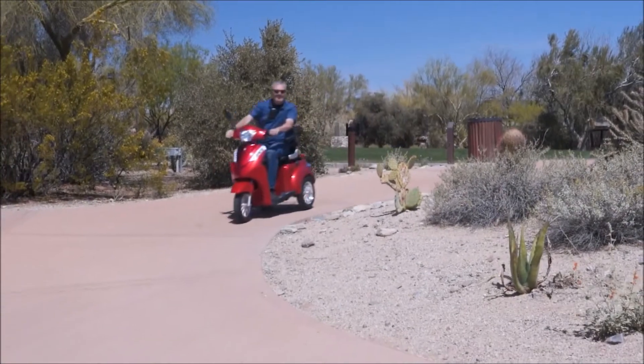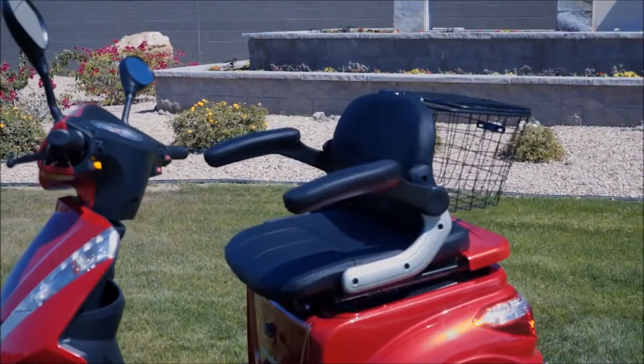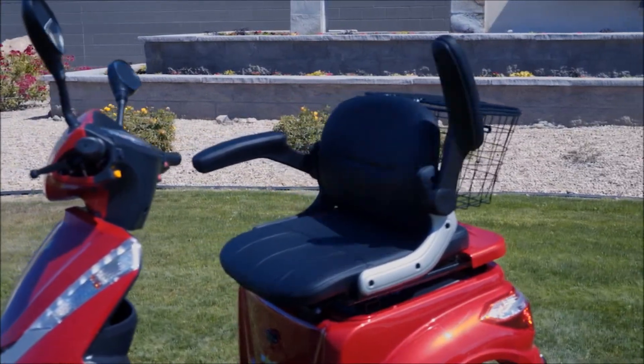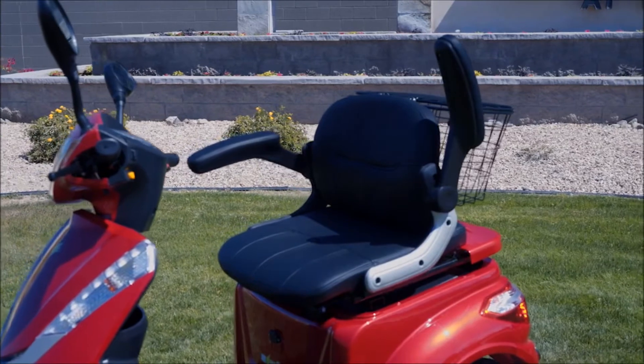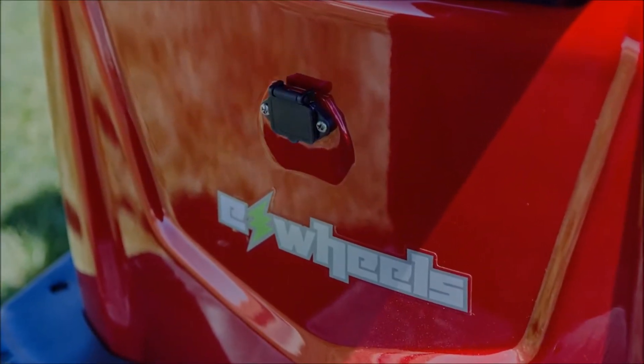The plush EW38 has been designed with your comfort in mind and includes an executive-style seat measuring 18 inches in width. And with the armrests up, the seat can be even wider on each side. You'll also find a charging port located under the seat for easy access.